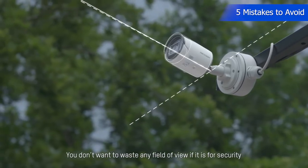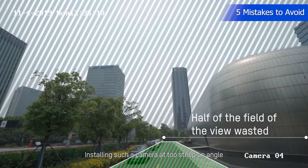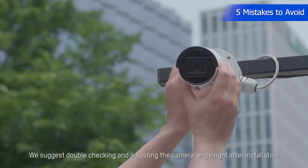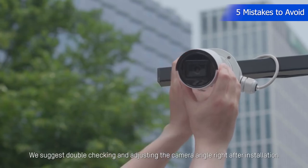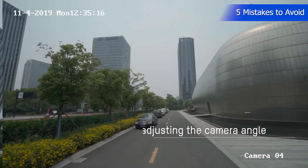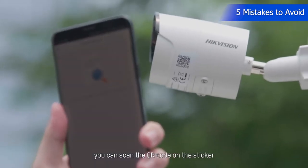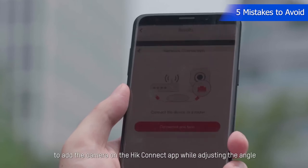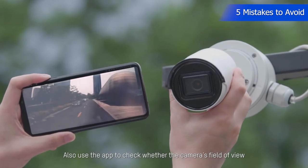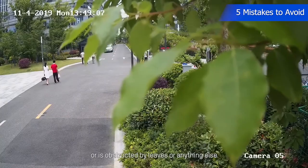You don't want to waste any field of view, especially for security purposes. Installing a camera at too steep an angle will waste about half of the field of view. We suggest double checking and adjusting the camera angle right after installation. To make things even easier, you can scan the QR code on the sticker to add the camera on the Hikvision Connect app while adjusting the angle, and use the app to check whether the camera's field of view has too low an angle or is obstructed by leaves or anything else.